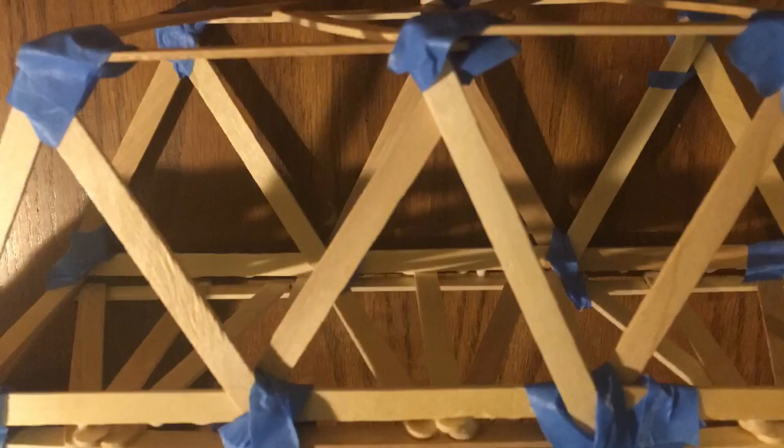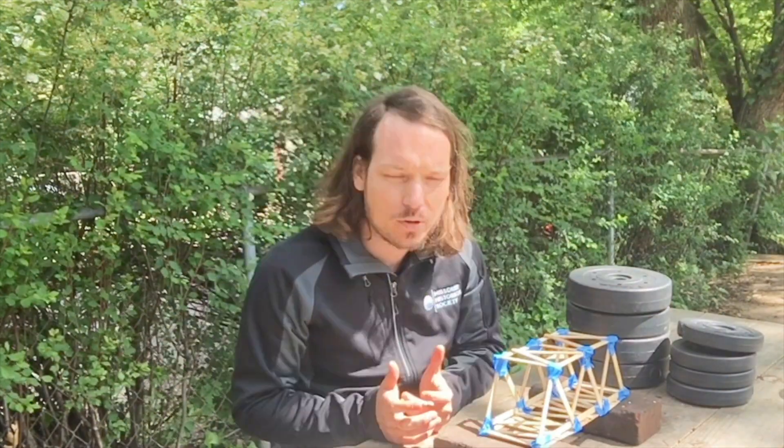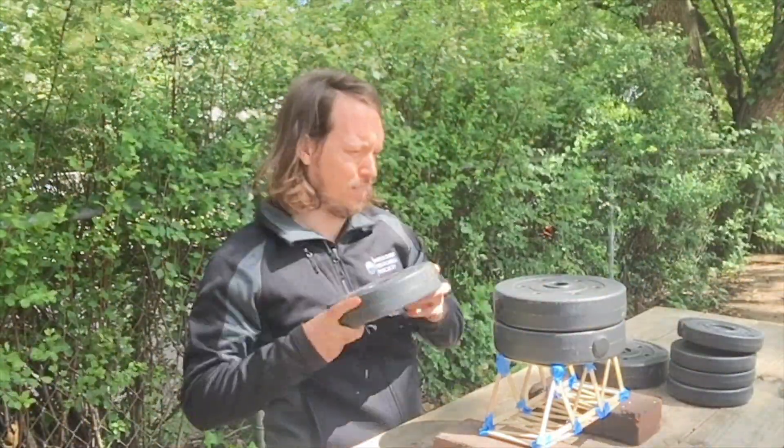Once you've finished creating your bridge, feel free to take a picture and share it with us on social media by tagging the Missouri History Museum and using the hashtag Boats and Bridges. Then it's time to test it — keep in mind your bridge will probably be broken apart. You can use any weighted objects: dirt, sand, gravel, rocks, jugs of water — anything you can gradually add weight to over time. I used weights from the house: those are seven and a half pound weights, so that's 15 pounds, 22 and a half pounds, and then everything falls apart when I try to get to 30 pounds.